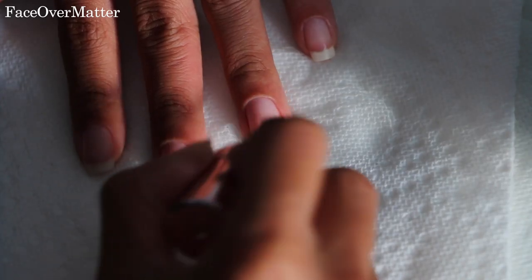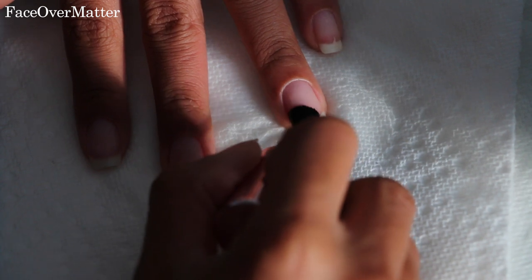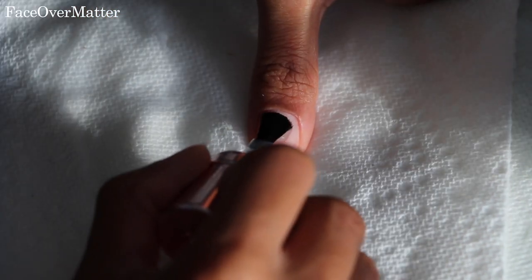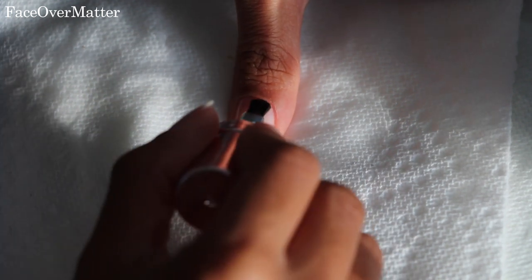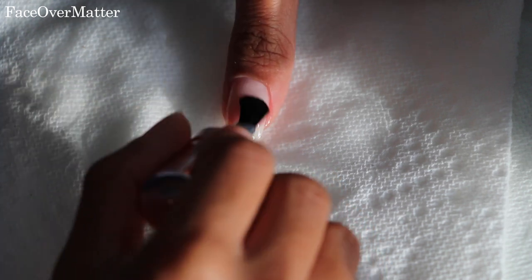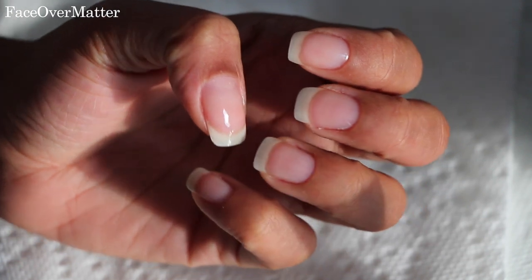Here I'm taking a Sally Hansen argan oil — it's like a clear nail enhancer. It really helps with your cuticles and keeps your nails healthy. I add this before I apply any nail polish on top, and sometimes I just wear this by itself when I don't want to wear nail polish.